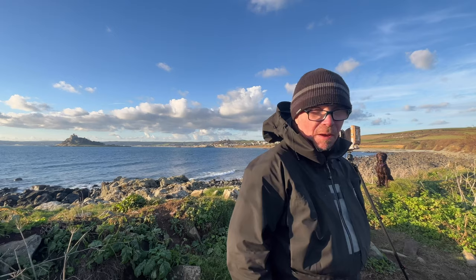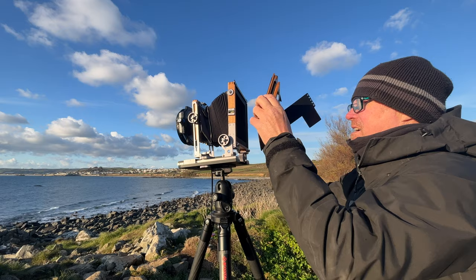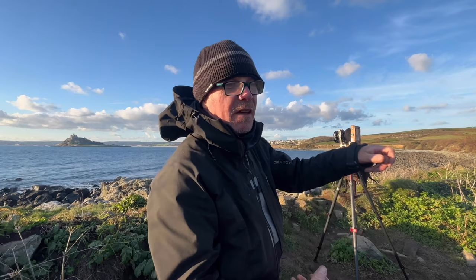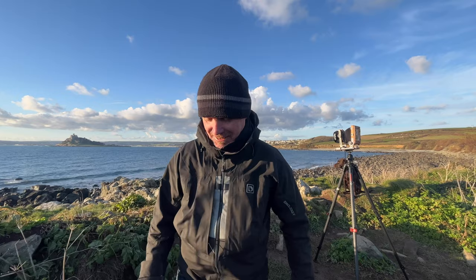Okay, so I've set this one up here. It's going to be F45 — one second — and I've stuck a polariser on there because the sun's still quite bright. What I've sussed out is I'm going to shoot this sheet on the bottom half, and then I can actually take the whole back off and flip it over. That should mean that life is simpler for me. That's my plan. Let's give it a go. Not the most unique of locations, but it does look nice.